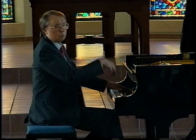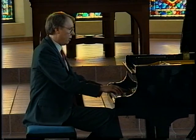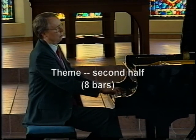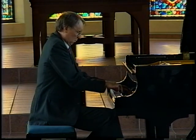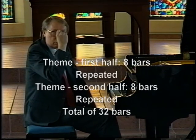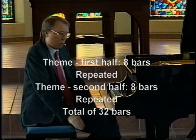The melody is one of Beethoven's most beautiful. There are eight bars, which are repeated, and then the second half is also repeated, giving a total of 32 bars. Each variation has the same 32 bars.